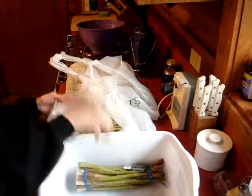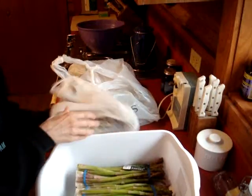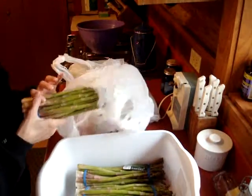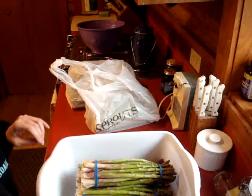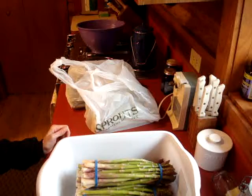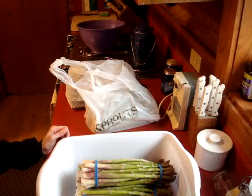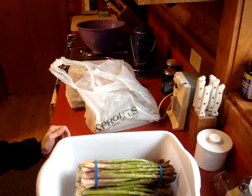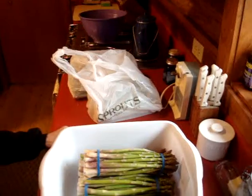I have got 10 pounds of asparagus here. I was very fortunate to find this for 98 cents a pound — that's a really good price. This was at Sprouts Farmer's Market: 10.12 pounds at 98 cents a pound was $9.92. I had also gotten about 2 pounds of apples, also 98 cents a pound. The entire bill with tax was $12.81.